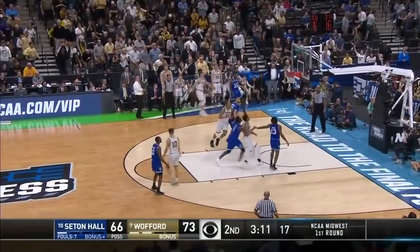Wow. Corner. Oh, bullseye! Fletcher McGee is not human!